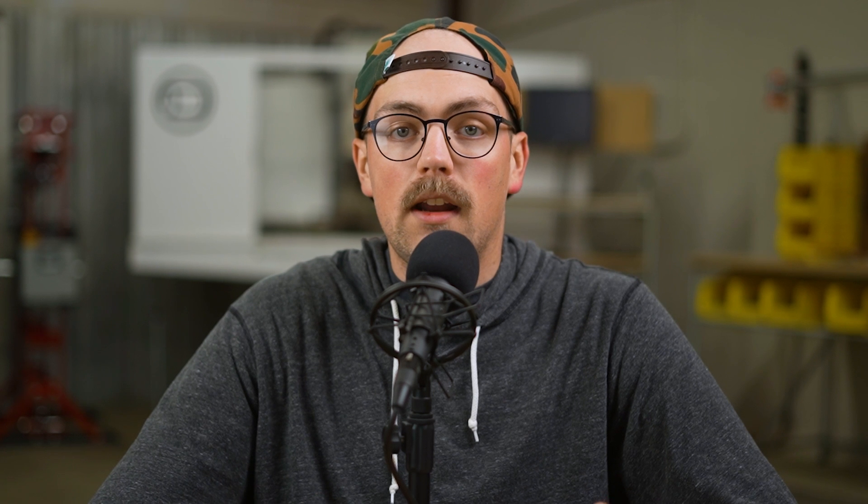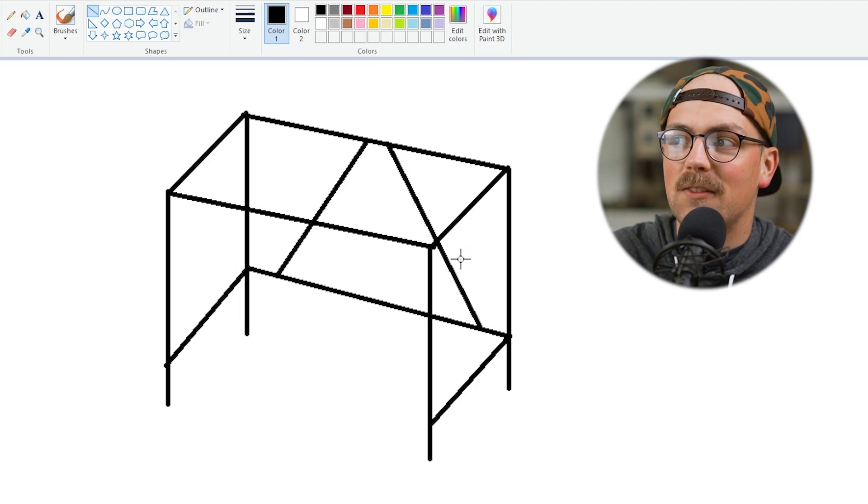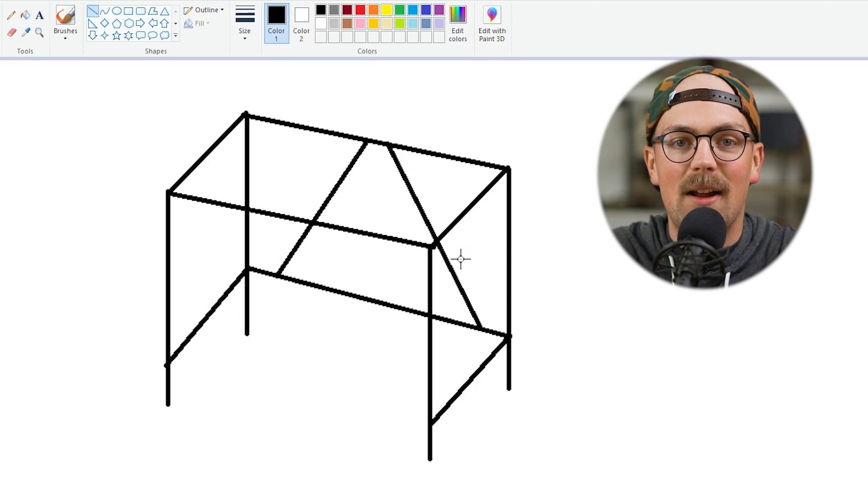can be kind of overwhelming if you're new to EMT conduit and the Maker Pipe connector system. So in this video, I want to share a really simple process for figuring out what connectors you need for your projects. And I'm going to visualize this and show you this in Microsoft Paint — the legendary Microsoft Paint.